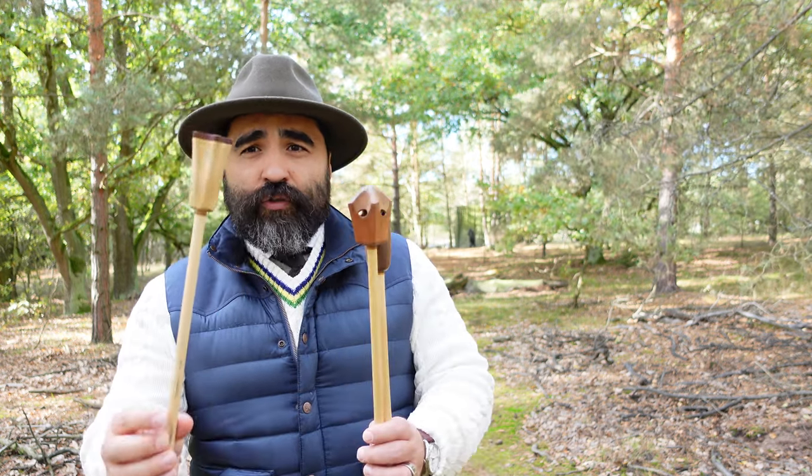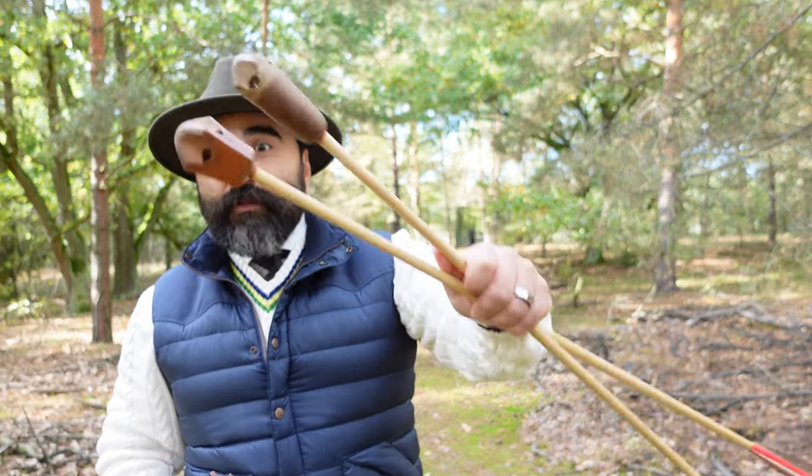The big bear behind me is about 45 meters away. Let's see if I can make it — although I won't shoot the blunt arrow, I'll shoot these two signal arrows. Let's do that.